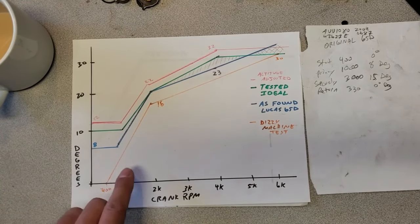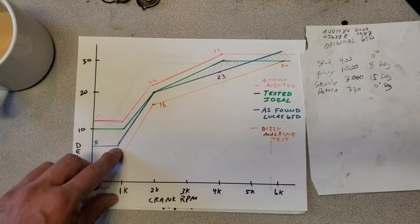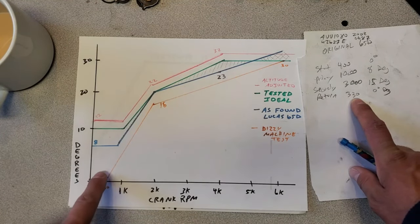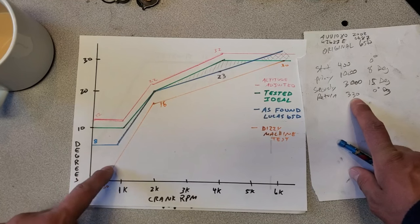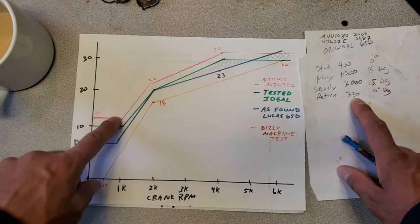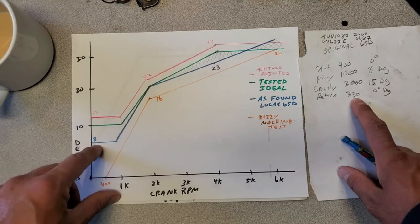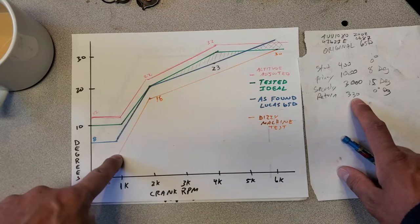I also want to point out one more thing about this Lucas unit. At idle, around 800–900 RPMs, I noticed that the timing was not rock solid, and that's because the springs returned to zero at 330 RPMs. So at about 600–700 RPMs, this distributor was already providing advance, which is well below the idle threshold for this motor. I was getting eight degrees, but that was eight degrees with the distributor already advancing. The one that I built didn't start advancing until at least 1,000 RPMs, so anything below 1,000 my idle numbers were rock solid, and I could just move the timing up and down as I see fit using my timing light.